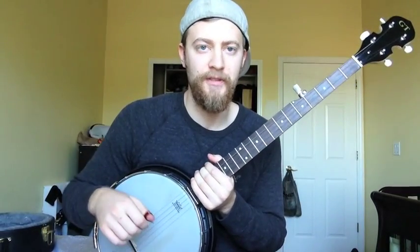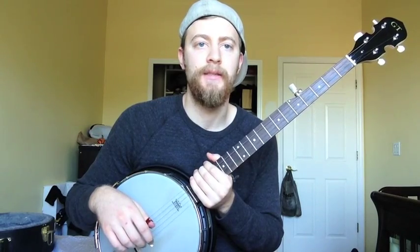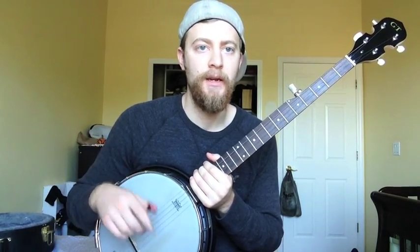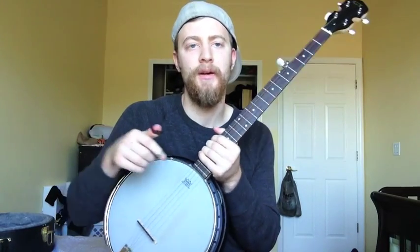Yo, what's up everybody? This is Chris from BanjoBro.com. Right now I'm going to give you guys a song that's actually a request. So for any of you out there that have any requests for me, go ahead and just leave them in a comment below. So this one goes out to you, bro.